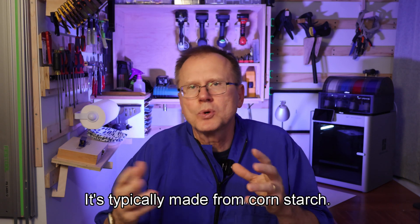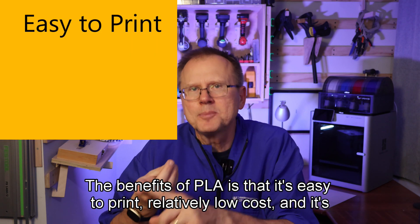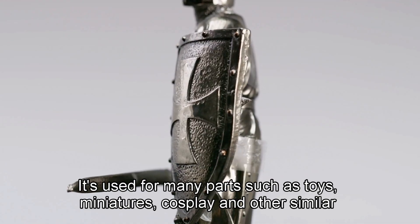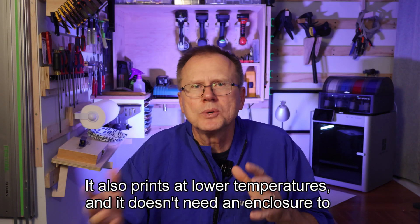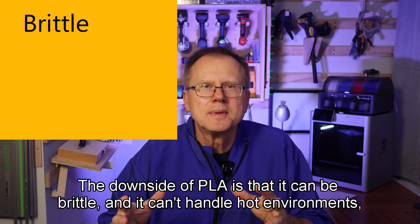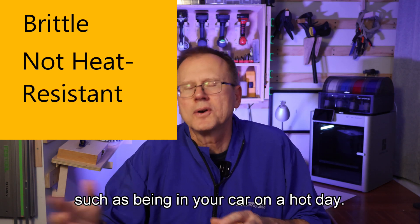PLA is typically made from cornstarch. The benefits of PLA are that it's easy to print, relatively low cost, and fairly strong. It's used for many parts such as toys, miniatures, cosplay, and other similar things. It also prints at lower temperatures and doesn't need an enclosure to print properly. The downside of PLA is that it can be brittle and can't handle hot environments, such as being in your car on a hot day.